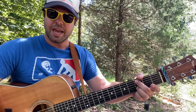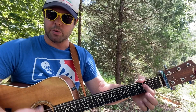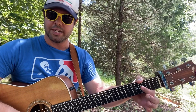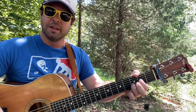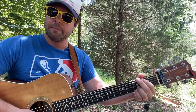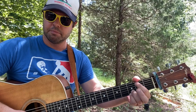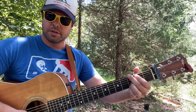Your pointer finger goes to the A string second fret - that's a power chord, meaning I don't want to hear the B string in this A chord. So far: D with no middle finger, A string three-two as a power chord, then form your G chord but lose your middle finger so we can hear that open E string.